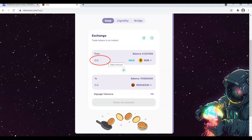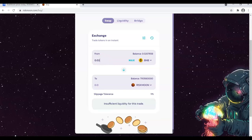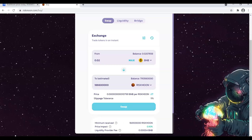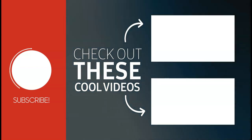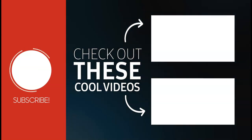Enter the amount you wish to buy. Then, click on Swap and confirm Swap. After that, the amount of swap tokens should appear in your wallet.